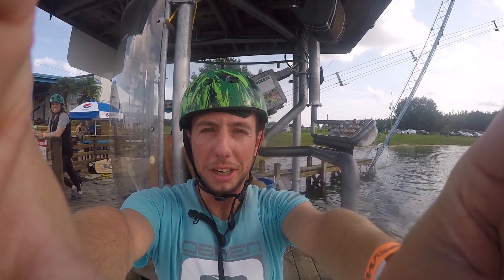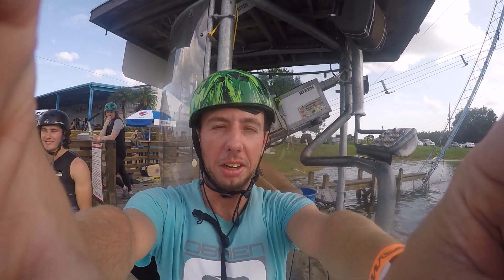Alright, so that hip transfer was a little bigger than I thought. Almost died. But we're back at it. Yo!